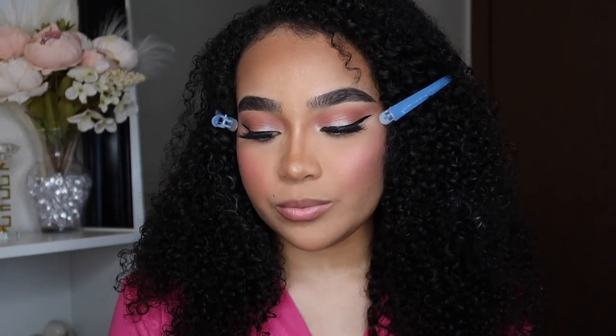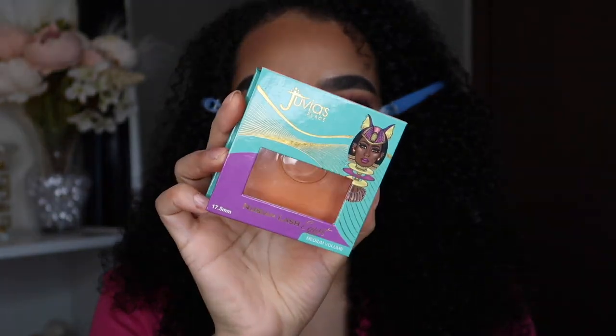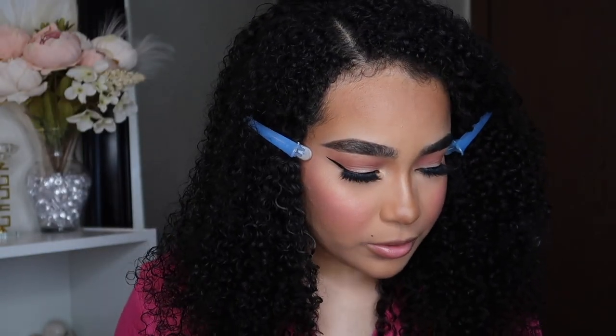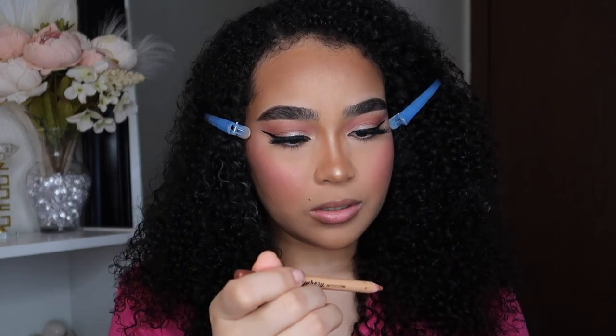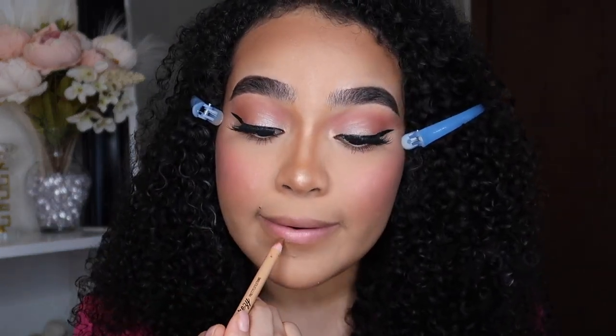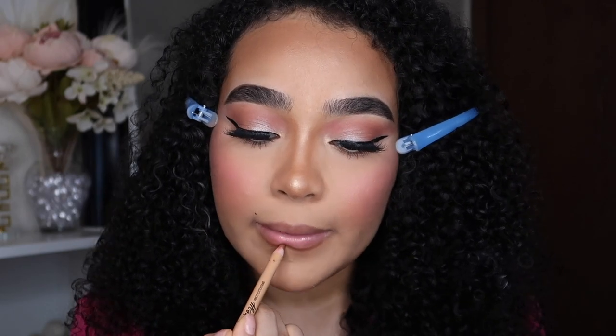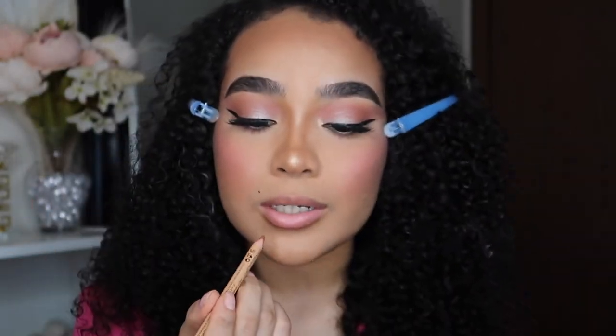I did my eyeliner and put my lashes on. The lashes I used are the Juvia's Place Nubian Lash in the style Egypt. I didn't want the lashes to be too long or too thick because sometimes my hair grabs onto the lash and it starts sagging — hopefully it doesn't do that with these ones. I might go in with my Pretty Little Thing and Imrezy collab lashes since Imrezy is a Barb doll herself. I recommend the NYX Lip Liner in the shade London if you can't find that collab.